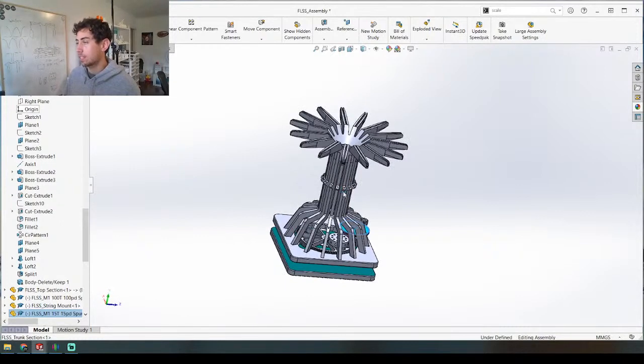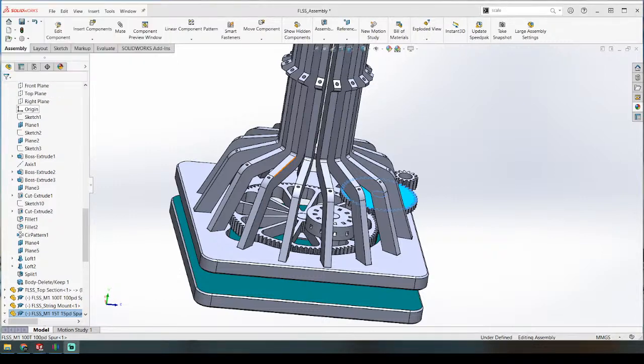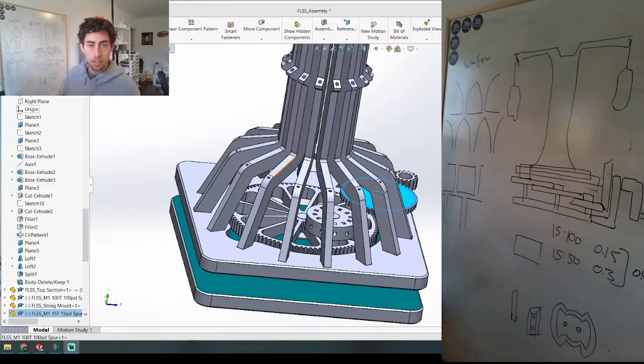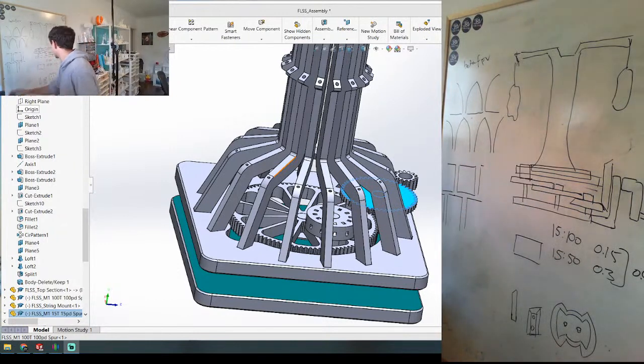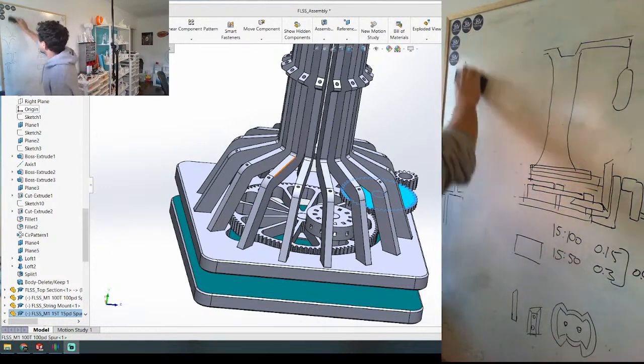If the crank is coming out of the top of this structure, the strings are going to wrap around the crank eventually, so I've got to find a way to overcome this. One of the thoughts I'm having — I'm going to take you over to the whiteboard — is this one here. We're live so let's just get rid of everything here.